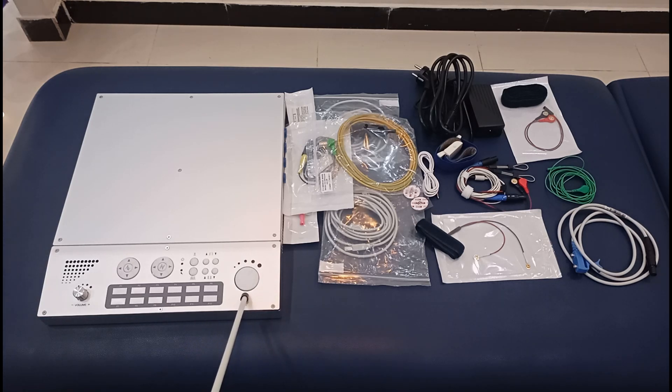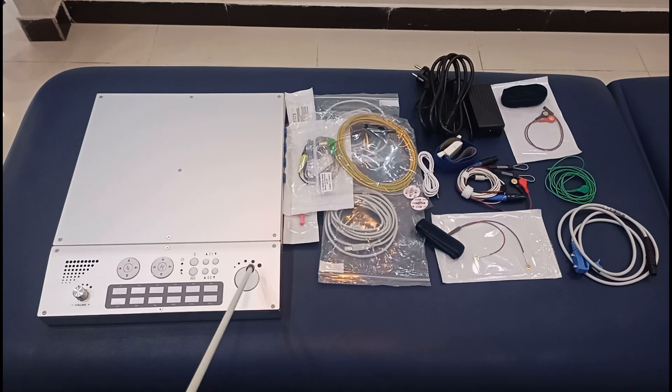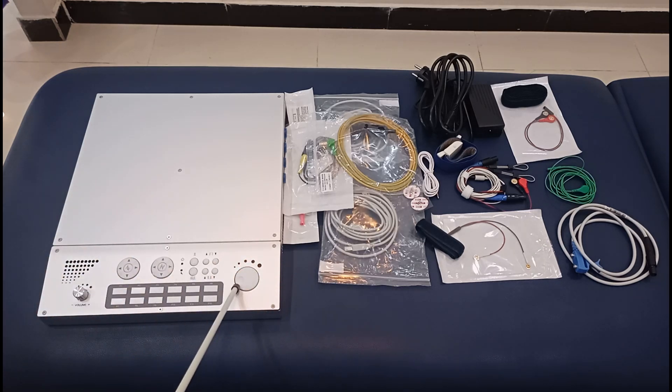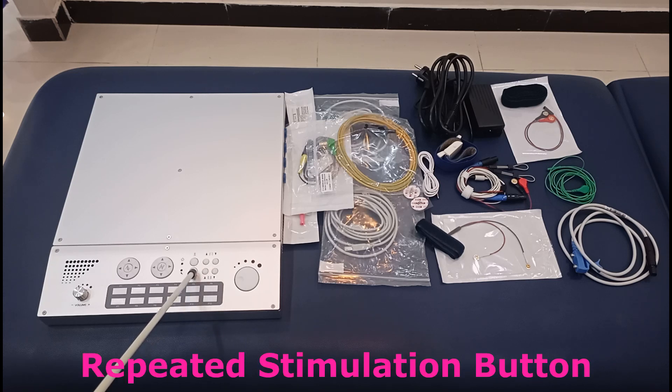This knob or dial can be rotated clockwise or counterclockwise. As you can see, the bigger circles represent an increase in intensity, so this is used to amplify or increase the amount of stimulating current. In the clockwise direction you increase the intensity, and in the counterclockwise direction you decrease it. This is the LED for the mains, and this LED also tells you if the unit is functioning.